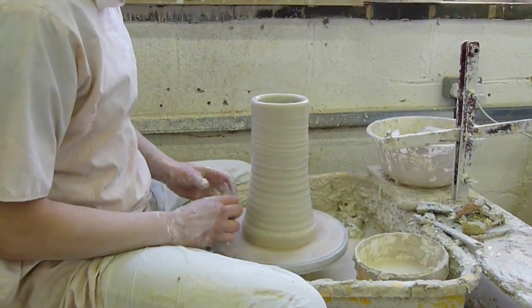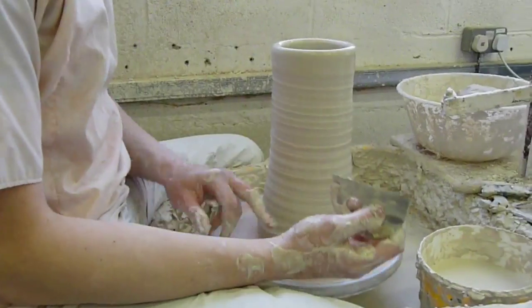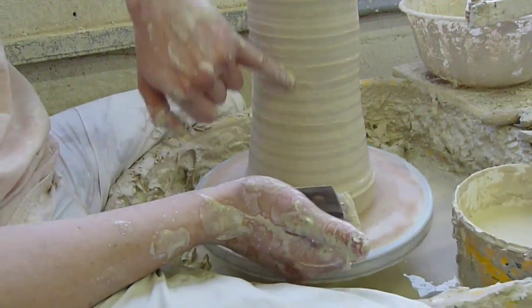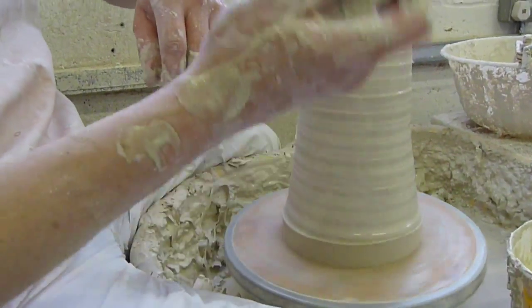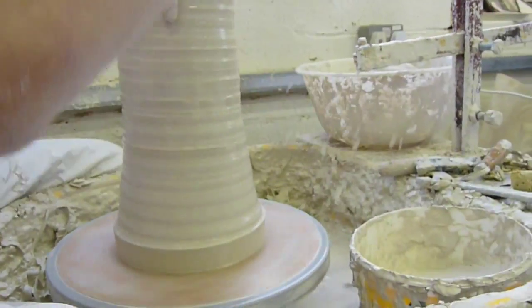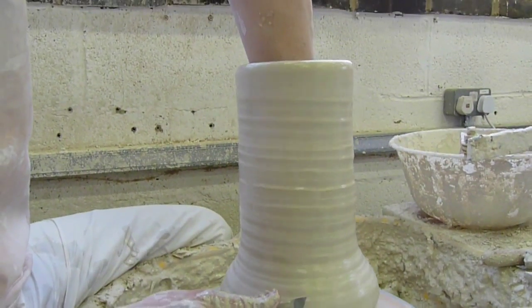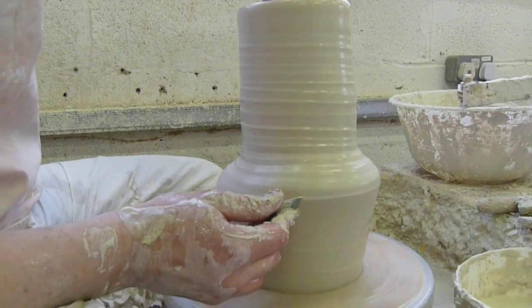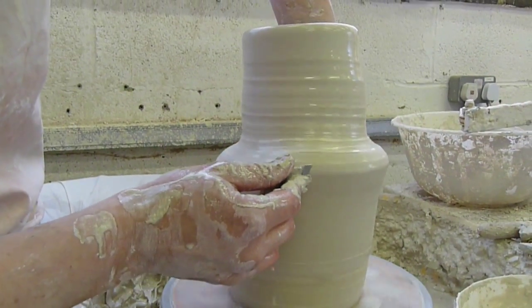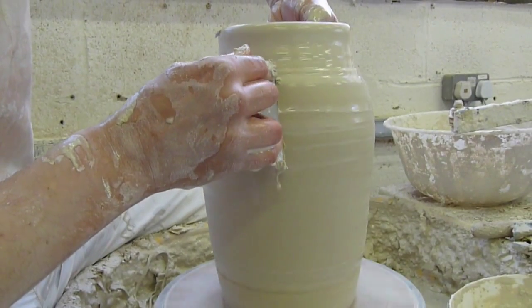This is a rib. You don't have to throw with a rib — a rib will change the texture of the pot. Here we've got all the throwing lines from my knuckle. If you don't want the throwing lines, you use a rib. The old potters used to use real ribs, which would then be used as a knuckle to throw with the pot and smooth off what was happening.